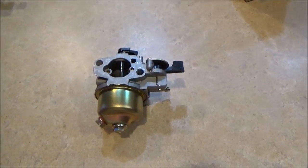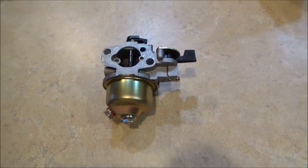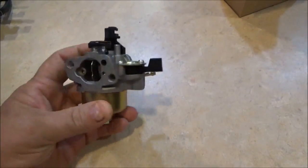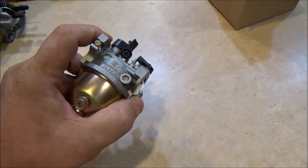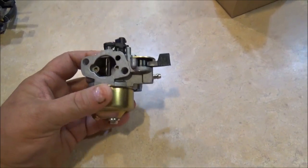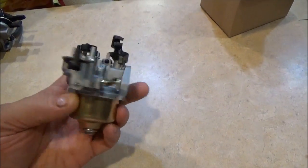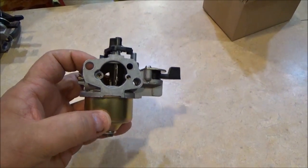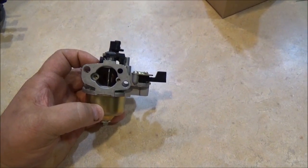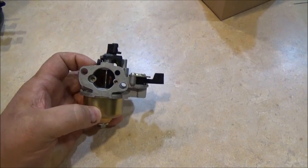It's kind of a price point thing — the customer doesn't want to spend a whole lot of money, and the mower is over 20 years old. We're going to try one of these Chinese carburetors. You're going to fall down when you hear what I paid — twelve dollars. I am not kidding. If it works, great; if it doesn't, we'll just trash the mower or part it out.